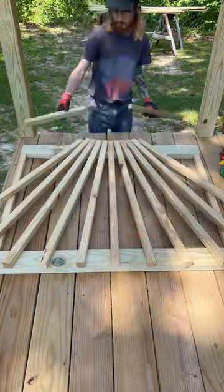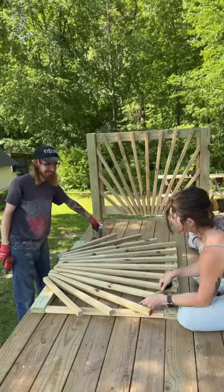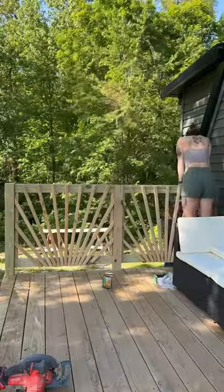I also wanted to incorporate some kind of fun design, so we went with a sunburst pattern. Where we live, the spindles need to be no more than four inches apart at the widest point, so we made sure to triple check every measurement.